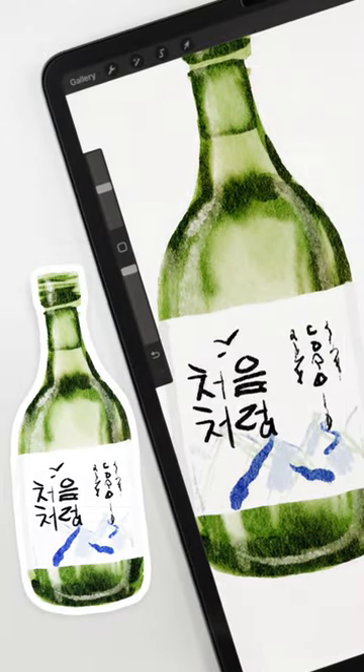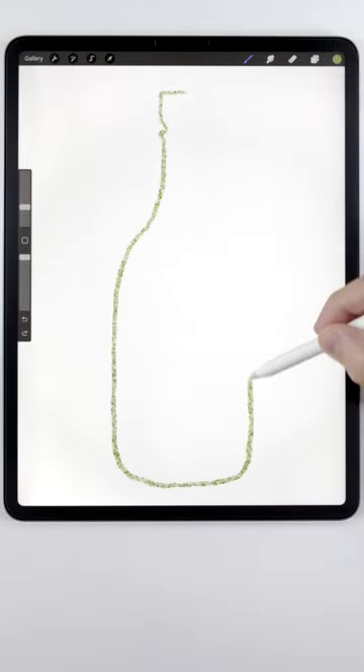Here's an easy way to paint glass. First, I'll use a scratchy brush to rough out the silhouette.